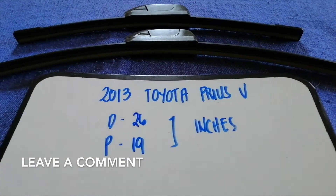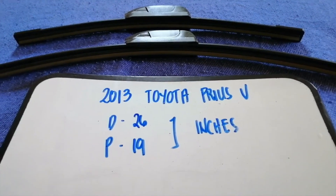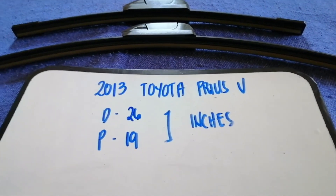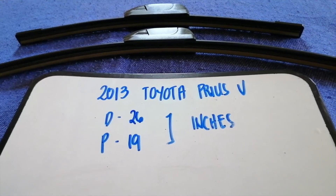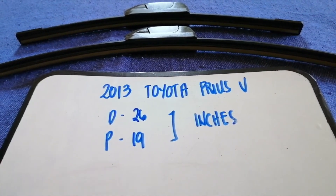If you are looking for the wiper blade replacement size for your 2013 Toyota Prius V, I have already looked it up — just check the video description and I will try to leave the info there as well. The wiper blade replacement size for the 2013 Toyota Prius V is 26 inches for the driver's side and 19 inches for the passenger side.